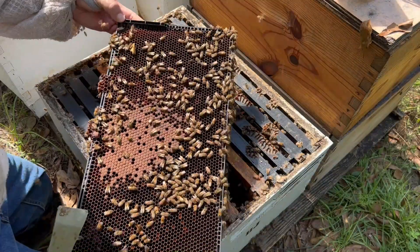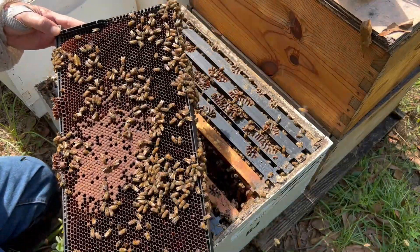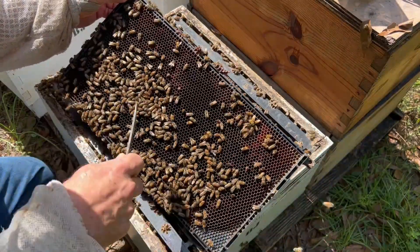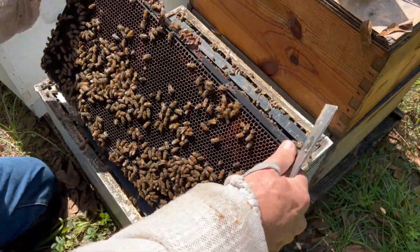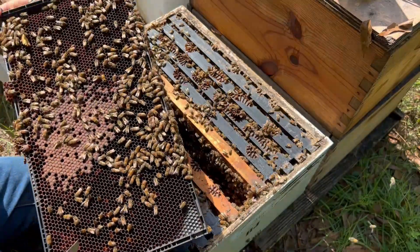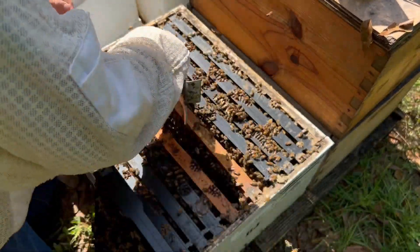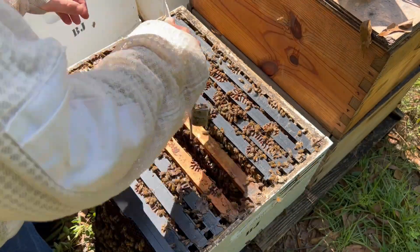Got some brood right here. Now we want to look for the queen — make sure we don't get her in the test. We've got some eggs, I think, larvae and everything. So there probably are some nurse bees on this frame. Let me look at the next frame over as well; I think it's probably going to be even better.